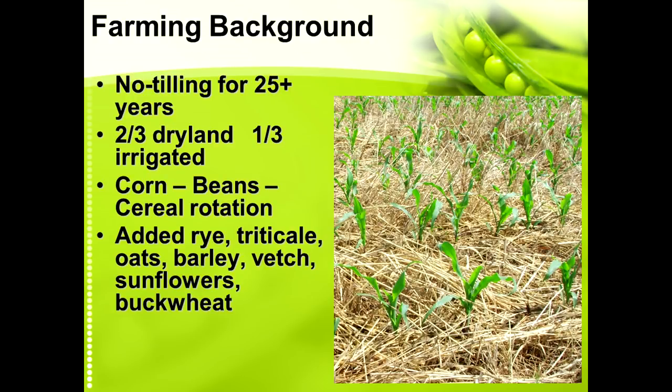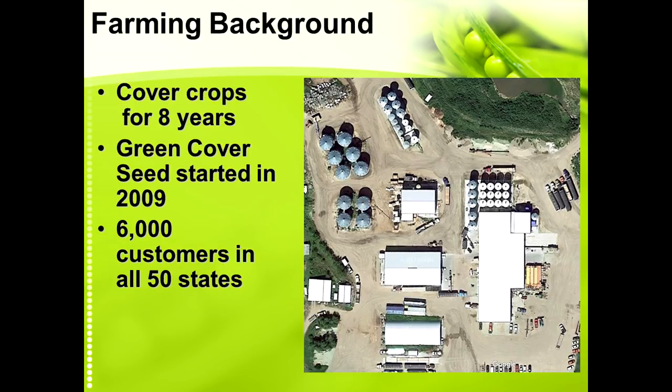We've been no-till selling for 25 years now. We're about two-thirds dry land and a third irrigated. Primarily in our area it is a corn-bean, sometimes cereal rotation especially on the dry land. Recently since we've started doing cover crops and have the ability to sell some of these things for our seed business, we've added rye, triticale, oats, barley, vetch, sunflowers, and buckwheat to our rotation.